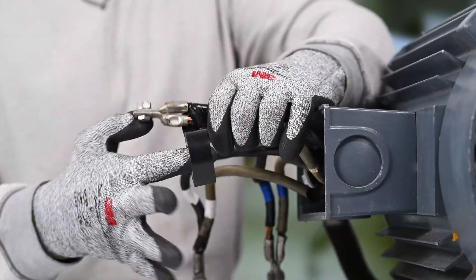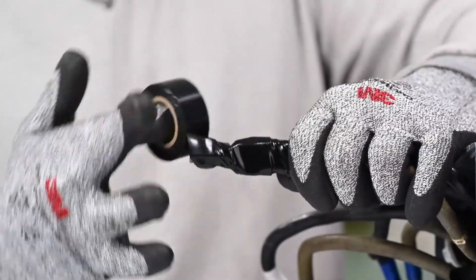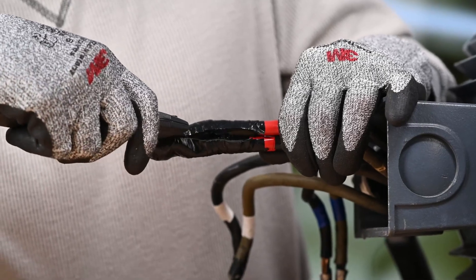If there's a chance you may need to access the splice in the future, reverse wrapping can be a helpful technique. By reverse wrapping, you shield the splice from the adhesive side of the tape, making removal clean and simple when needed.